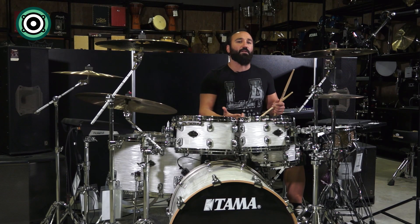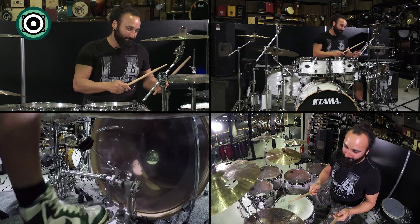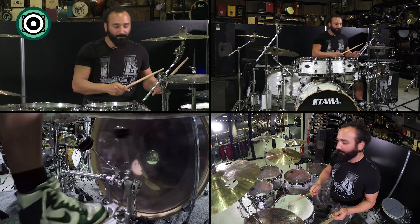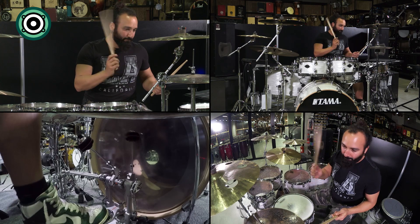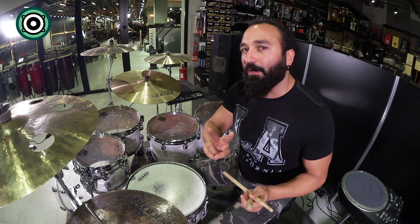Peki 16'lıkları komple çalsaydık — yani 2 ölçü boyunca çalsaydık — ne olacaktı? Toplamda 8 tane 16'lık kick vuruşu yapmam gerekiyor: 1-2-3-4, 2-2-3-4. Biraz yavaş çalıyorum. Burada bütün vuruşların altı dolu; bütün 16'lıkları çalıyorum. İlk çaldığımda sadece ilk 2 tane 16'lığı çalıyordum, farkındaysanız.